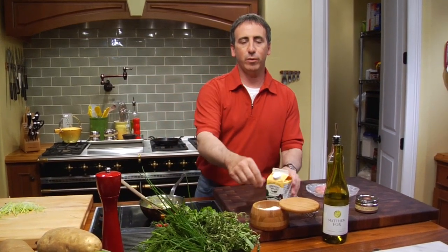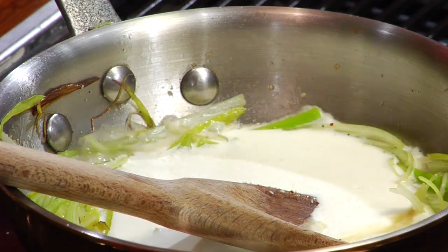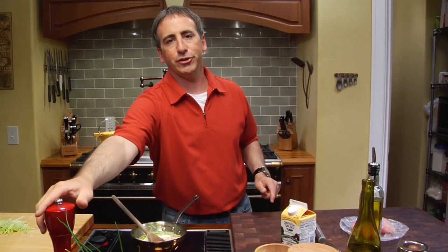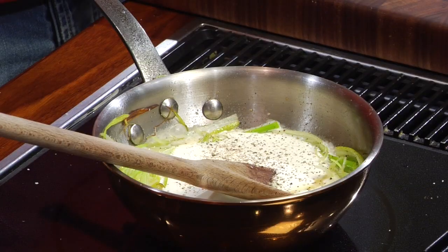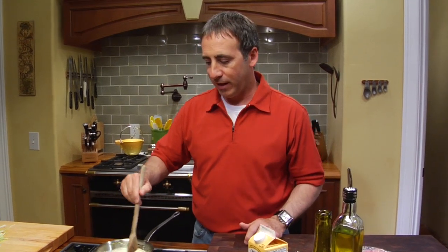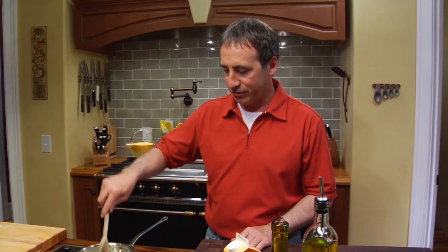We're going to now re-season it a bit. We've added all that volume, so you've got to re-season. Some salt, more pepper. Then you're going to turn the heat way down. What's going to happen is this cream is going to evaporate and cook down, and it's going to pick up loads of beautiful leek flavor. We'll then strain it out and we'll use it in another dish. I'll show you what it looks like in just a second.